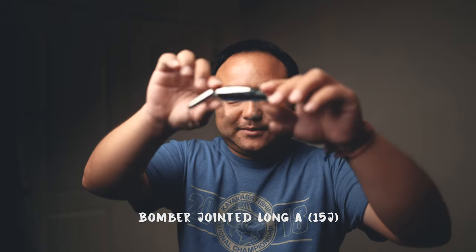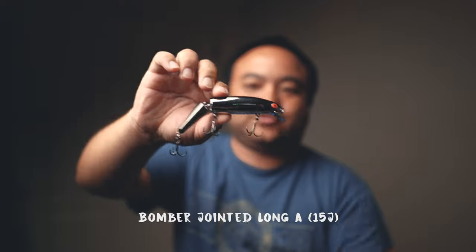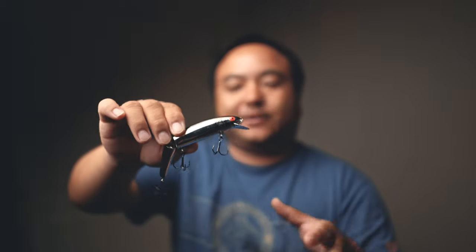My best and most confidence bait — some of you might laugh — is a small bait. It's a Bomber, a jointed Bomber, and it's kind of vintage too, so these are hard to find. The best ones are the ones that are chrome where the lip is painted chrome too. I think it's a different plastic — it just wobbles and thumps a lot harder in the water.